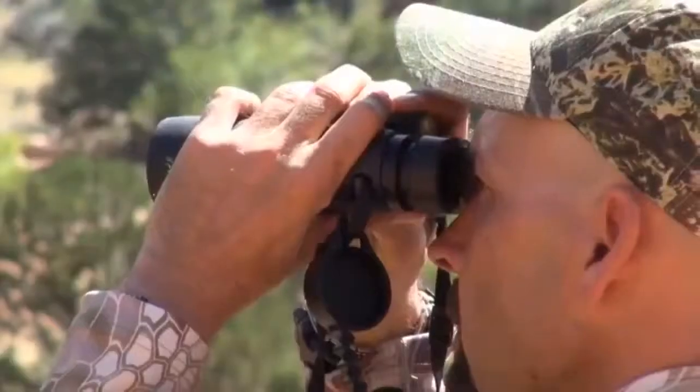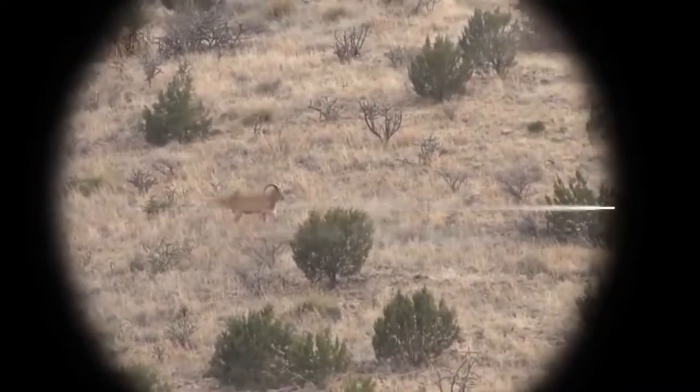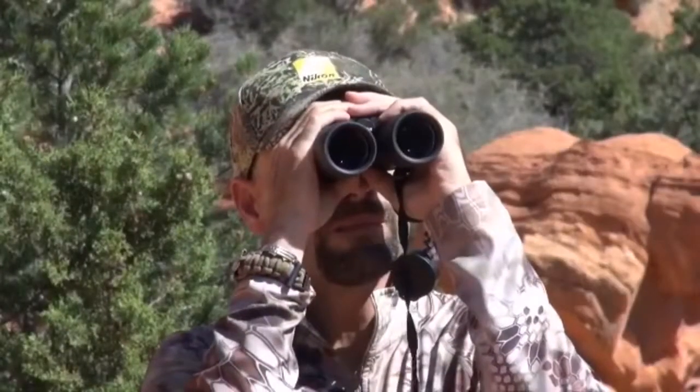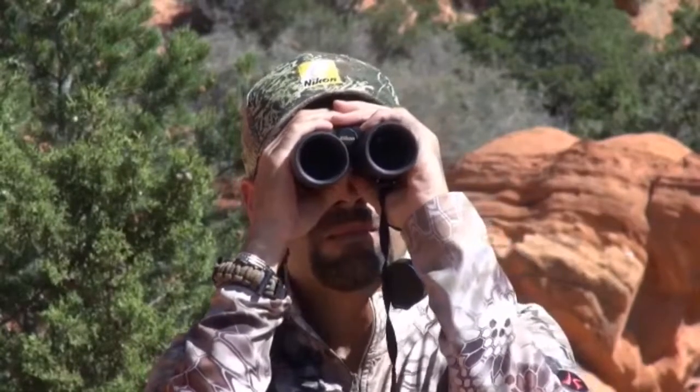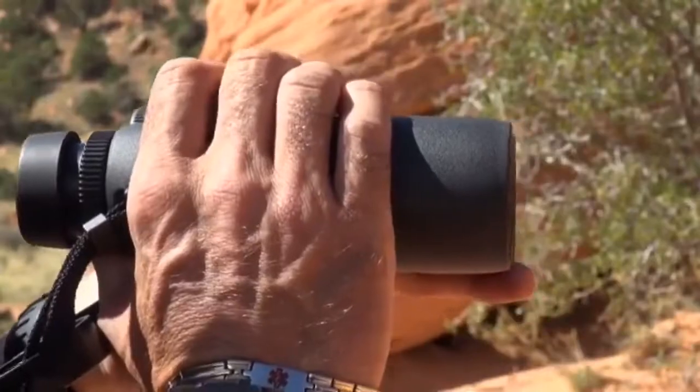The Nikon ProSaf 8x42 are 100% waterproof, fog-proof and shockproof, so they're very durable and truly built to last. The 42-millimeter objective lenses combined with Nikon's superb optics and fully multi-coated lenses provide a sharp, clear and bright image, even when used in low light.